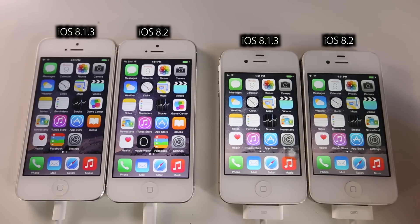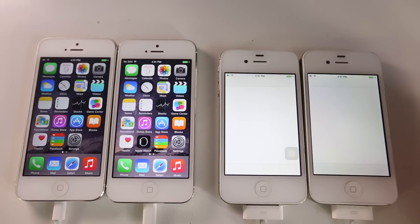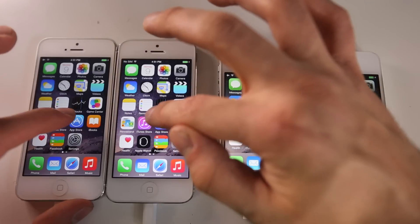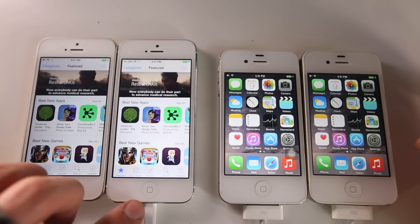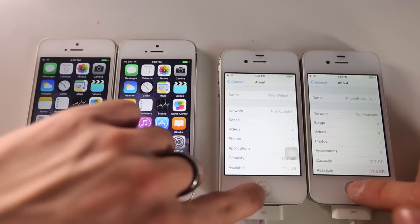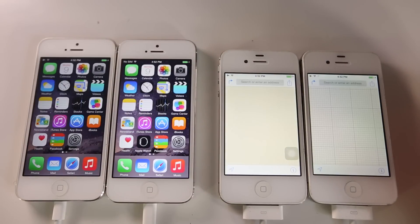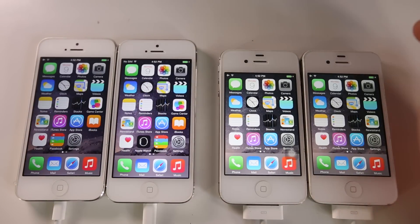I'm going to go ahead and launch the App Store - these take a very long time to load. iOS 8.2 was a little bit quicker there. On the iPhone 5, 8.1.3 was just a tad bit faster. Let's load Settings - just a little bit faster on the 8.2 device. Let's try Maps - again just a little bit faster on 8.2, and those little pauses really do make a big difference.